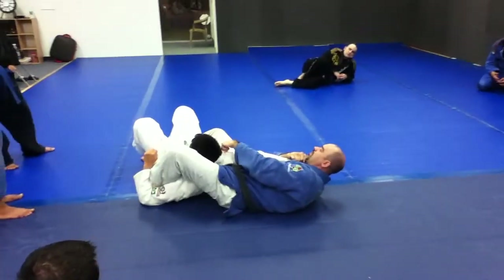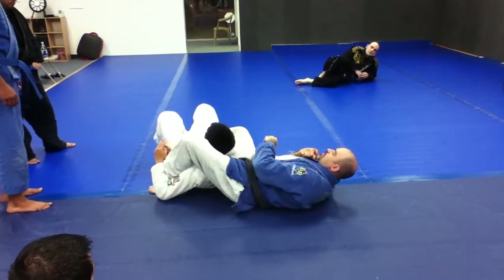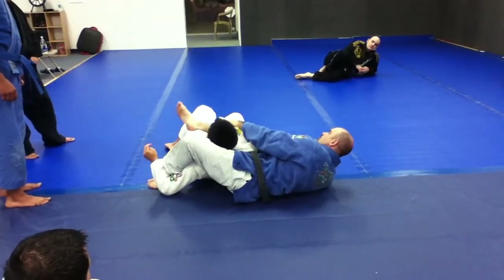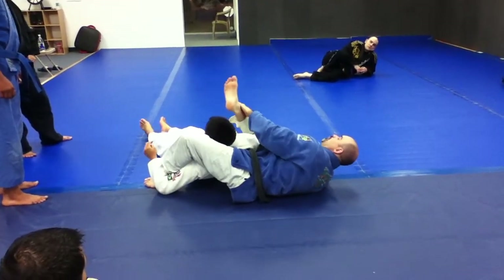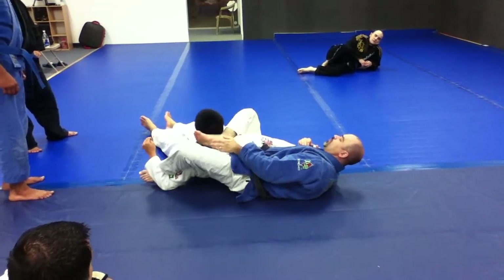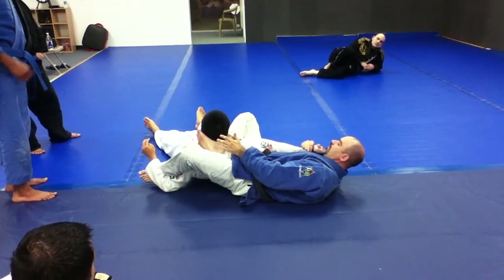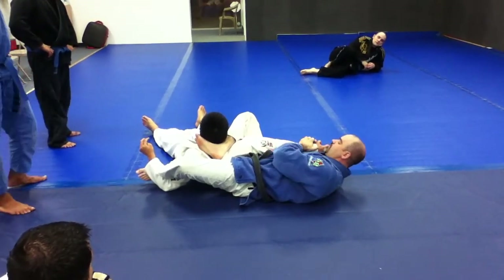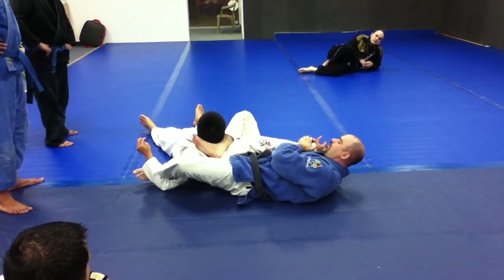Maybe you could get him from here, but the problem is his shoulder can lift too much. So to create that wedge position, you're going to cross-grab your own shin bone, fold it behind his head, and you want to flex your foot there. I kind of open my knee up too. This is a nice, tight position.